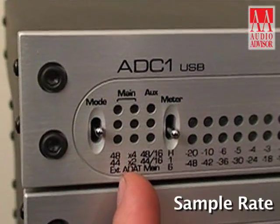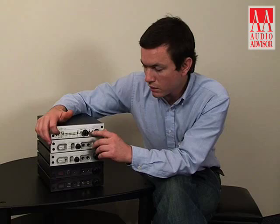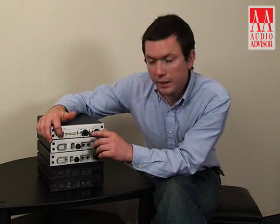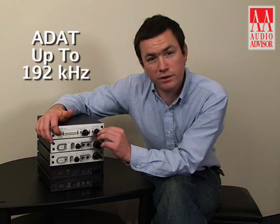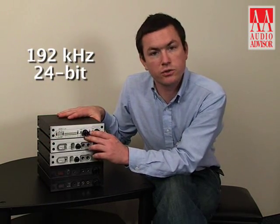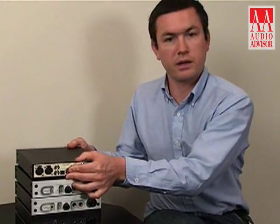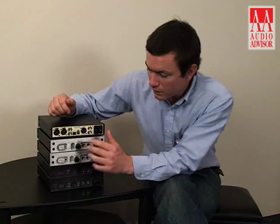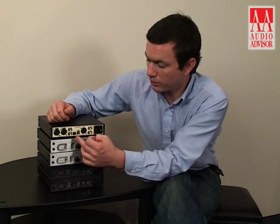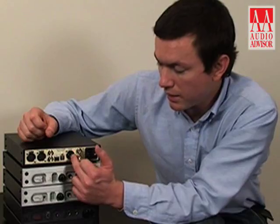This indicates the sample rate which you're recording at. There are multiple output configurations which can be used. The optical can be used as S/PDIF or as ADAT. The ADAT can be used in a configuration that can go up to 192 kHz over 2 channels. The whole converter itself is a 192 kHz, 24-bit output, with coaxial, TOS-link optical, and AES/EBU outputs.